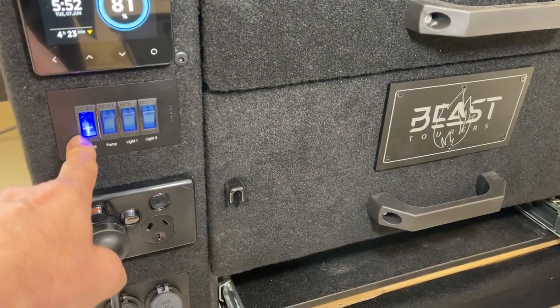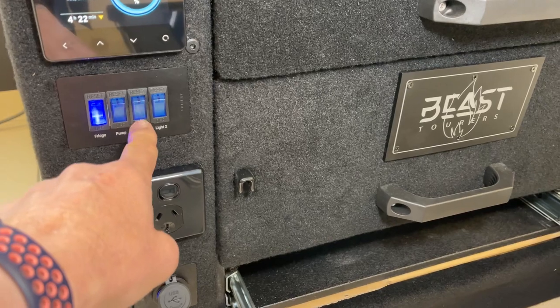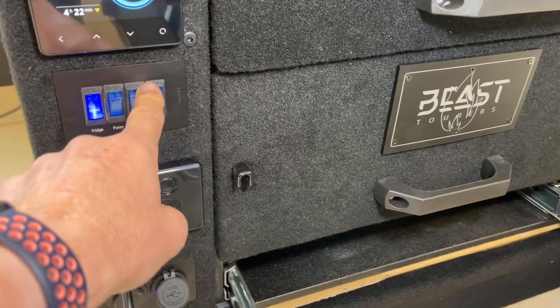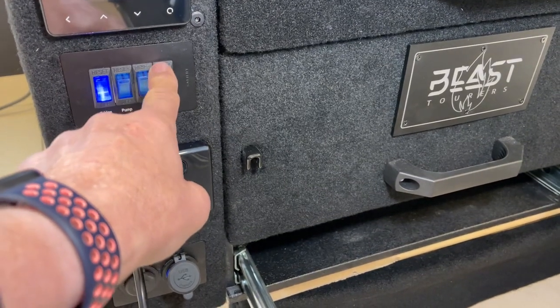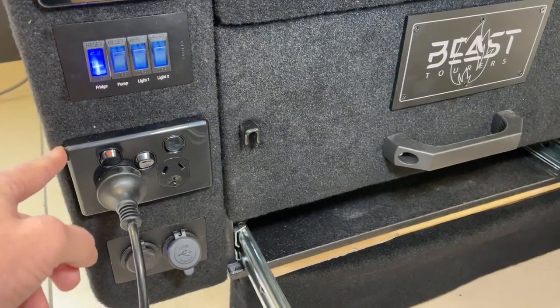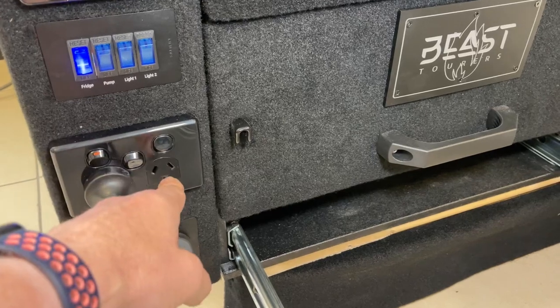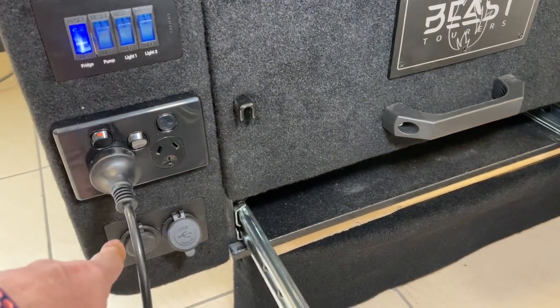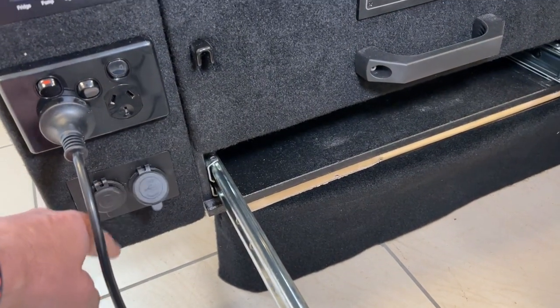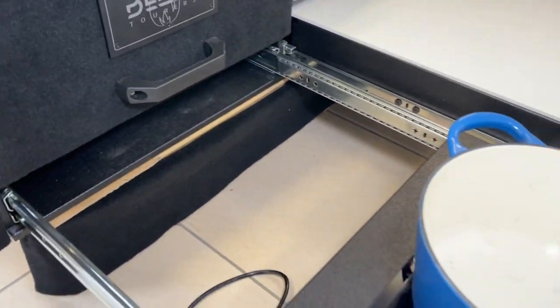On the switching panel we've got the fridge, the water pump, and two LED lights over the tailgate — we supply the strip for that, all sealed, in white and amber. Then this is the double GPO for the induction, and you can plug something else in there as well. That's the inverter on/off switch, very simple. There's a 12V outlet and USB at the bottom.